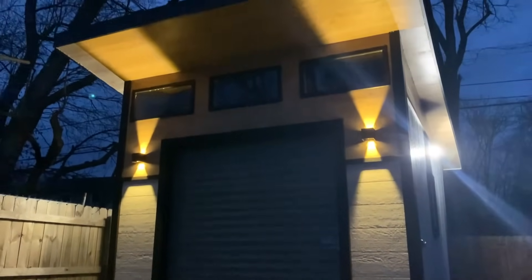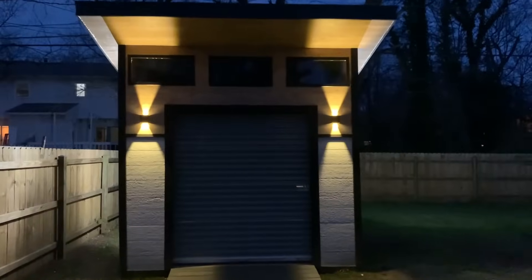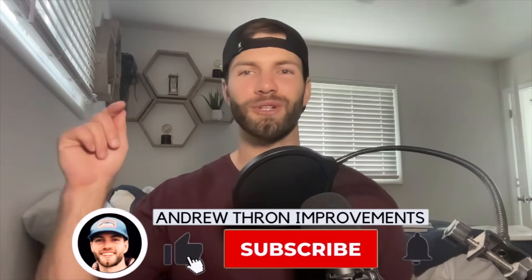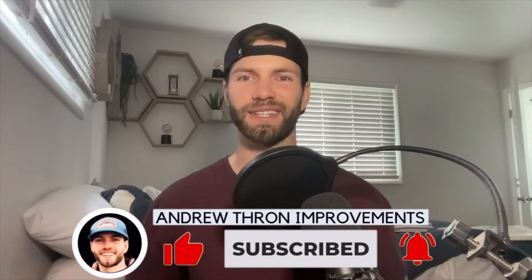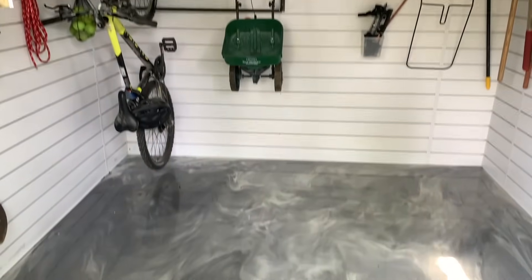Here's a look at the electricity added to my shed. If this video was helpful, please consider dropping a like — it helps the channel out — and subscribe if you like DIY content like this. In the next video, I'm going to talk about shed storage and also how to apply epoxy on the shed floor. Thanks for watching and I'll see you on the next one.